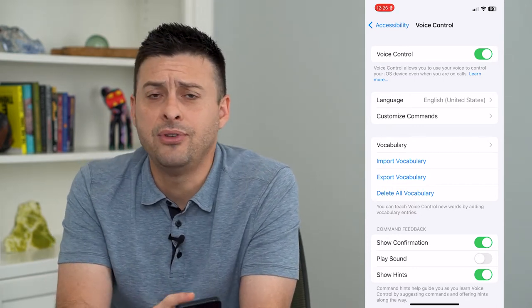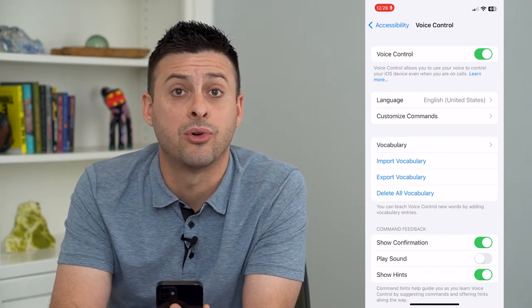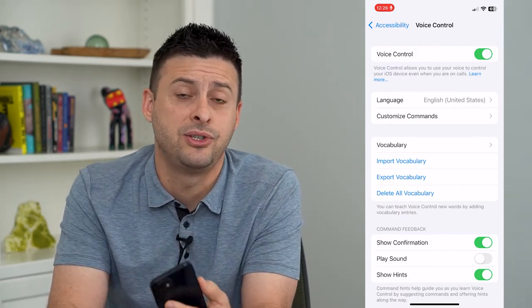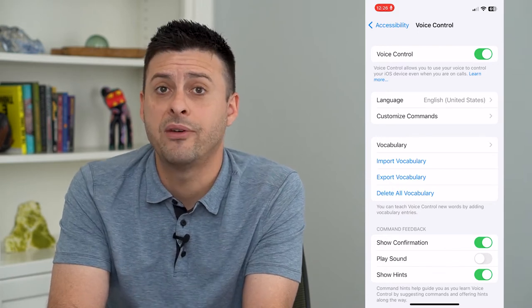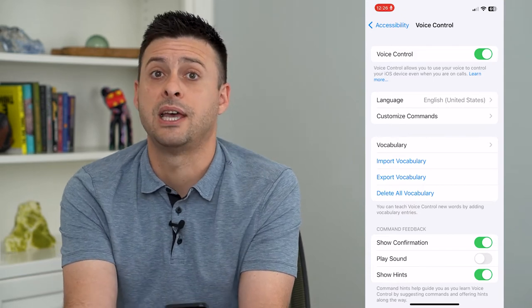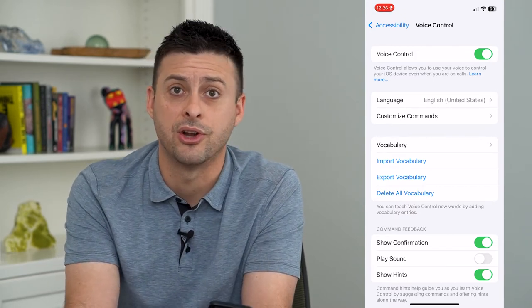Even if you go in here and customize all the settings and look through all of the commands, there is no one single command to take a picture. However, there are two different commands that you can use together to be able to take a picture without using your hands.